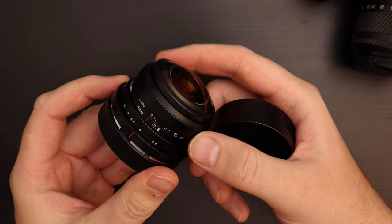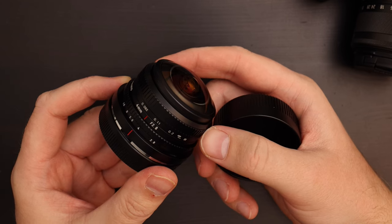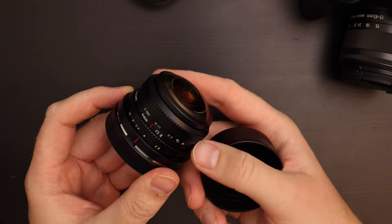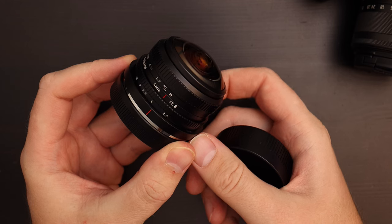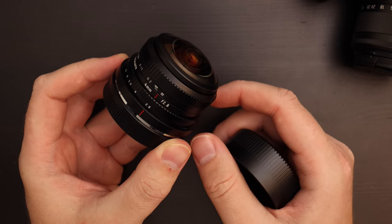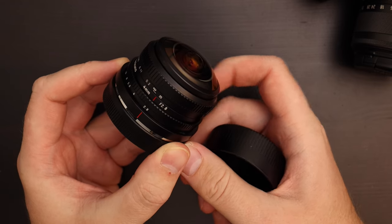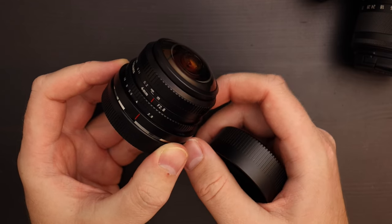The lens has two rings. One is a focusing ring — it goes from 0.085 meters, so 8.5 centimeters minimum focusing distance from the subject to the film focal plane, and then to infinity. Then we have an aperture ring. It goes from f/2.8 — it's a clickless aperture, so there are no indents. It goes from 2.8 to 4, then 5.6, 8, and straight to 16. It's smooth so you can set it to any aperture you want.